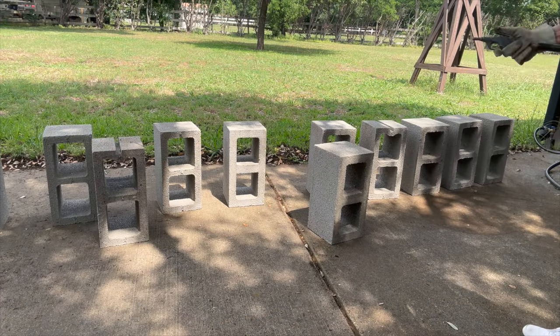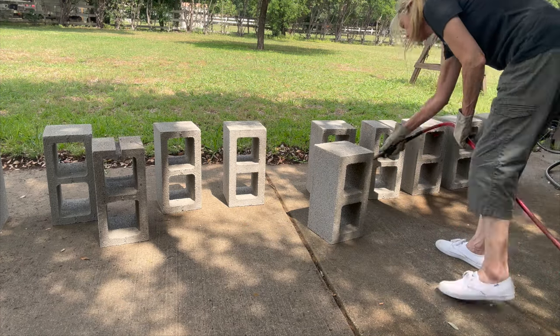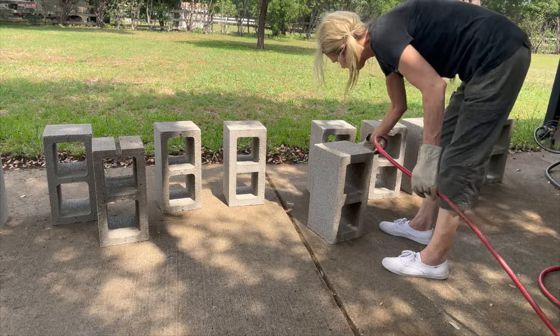Next, just to clean the cinder blocks off, I'm going to take an air compressor and blow all the debris off of them. You can take a brush on this as well if you want to. I just didn't want to get them wet because I was going to paint them and I didn't want to seal in the moisture.